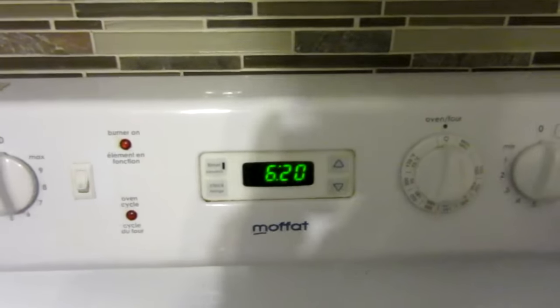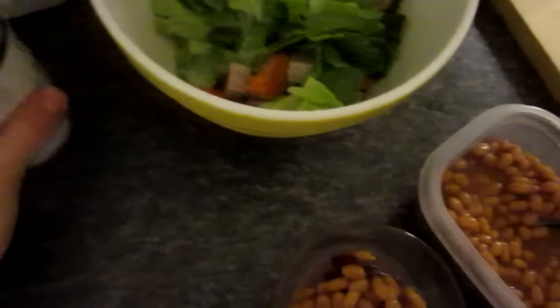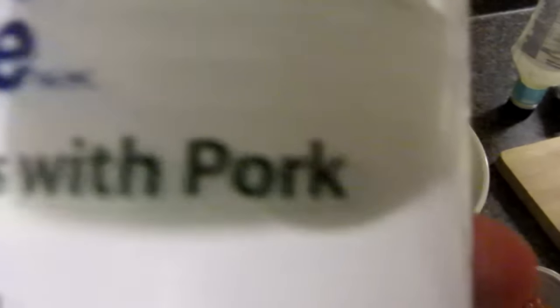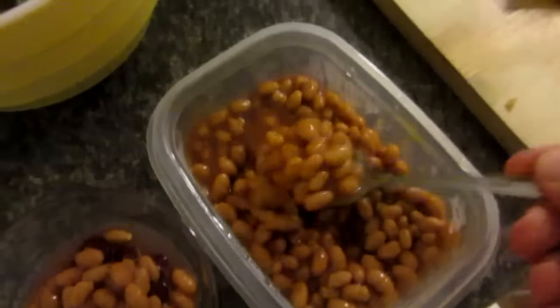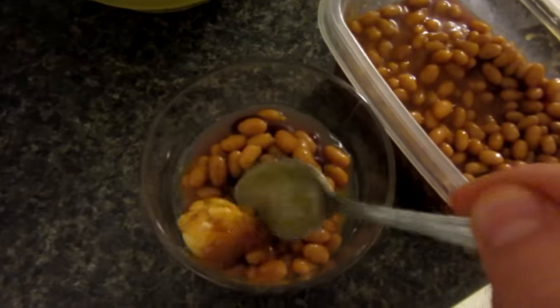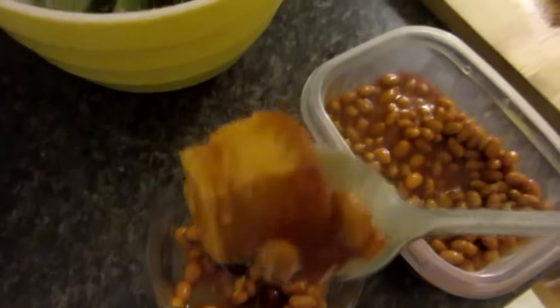It's now 6:20 — just got home from school, and something funny I want to show you guys. I'm making supper: made myself a Caesar salad and I also bought some baked beans with pork. Open the can into a bowl, and I'm looking through it — the entire can — and here's the 'with pork.' Just thought you guys should know. This is garbage.